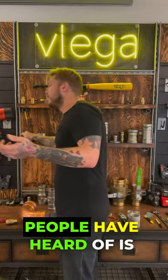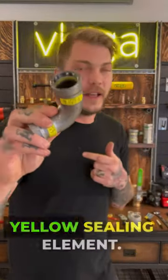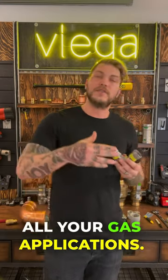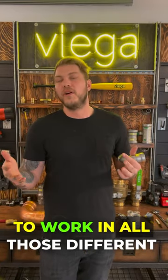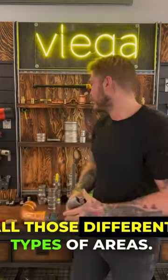The next one — and what most people have heard of — is going to be Megapress G. Yellow sticker, yellow dot, yellow sealing element. That fitting is good for all your gas applications and also comes from half inch all the way to four inch. It has an HNBR sealing element — hydrogenated nitrile butadiene rubber — that works in all different types of fuel gas applications: natural gas, propane, diesel fuel, biodiesel, all those different areas.